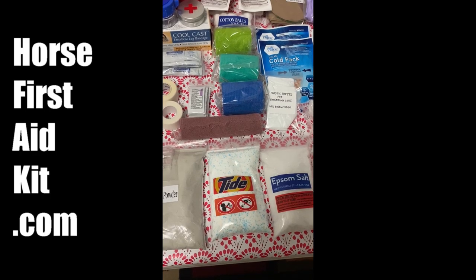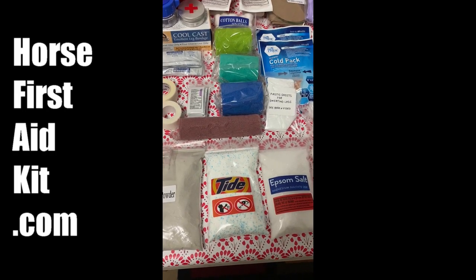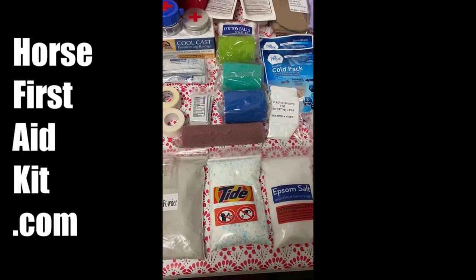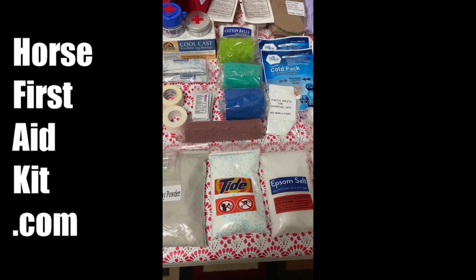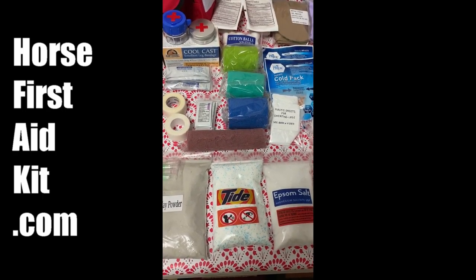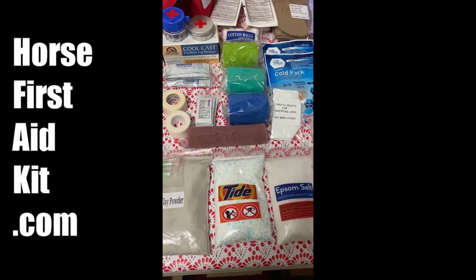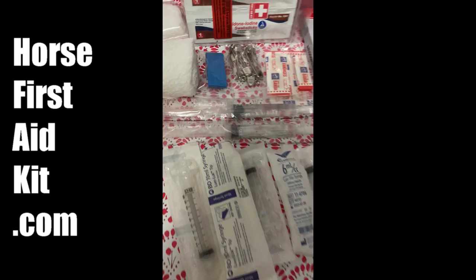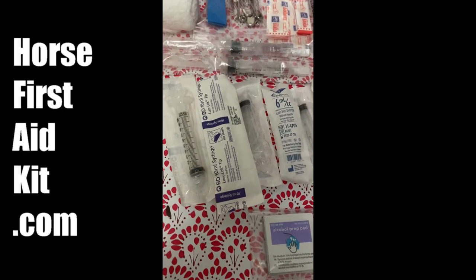The Tide Soap is my favorite thing. If you put a horse's foot in a warm water bucket with Tide Soap and the horse has scratches, scabs, a cut, or anything on their pasterns, the Tide Soap will eat that scab away and leave the horse with a nice, soft, clean surface — because it's really hard to heal scratches until you get all those thick scabs off, and you can't pick them off because they're attached to proud flesh and they just bleed like crazy. So soak them off. I love Tide Soap.